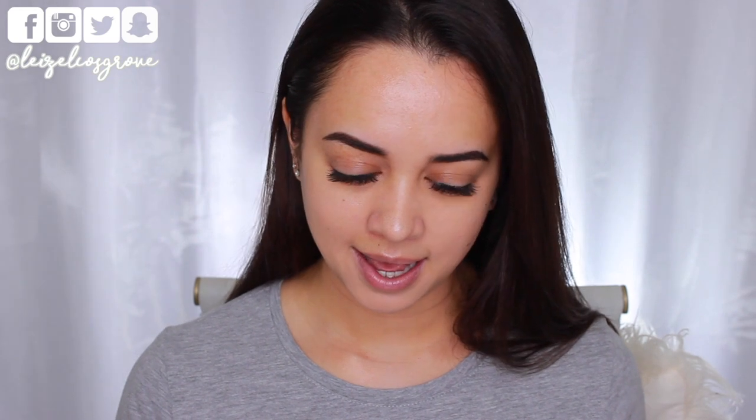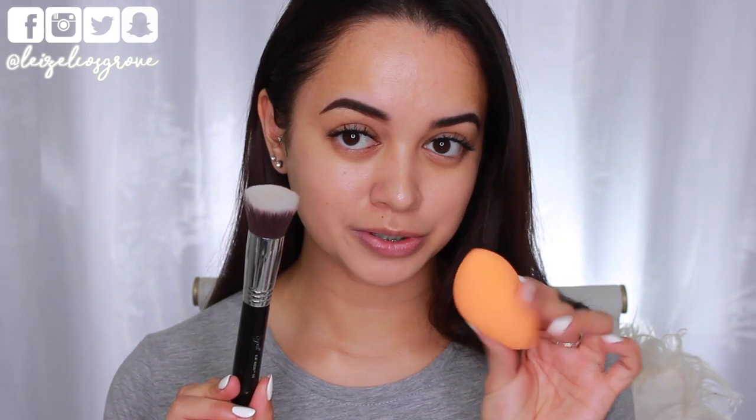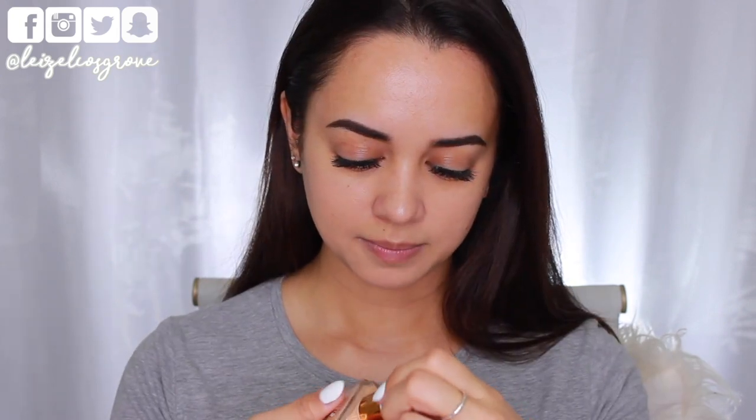I feel like a pump is so important and I don't see why a foundation would not come with one — it just makes it so much easier for application and keeps things clean. So I love the fact that it comes in a glass bottle with a pump. Today I have here the Sigma F80 Flat Top Kabuki Brush and also a dampened Real Techniques Miracle Complexion Sponge. I'm not sure what the formula is like because I haven't even pumped this out of the bottle yet, so depending on whether the formula is runny or thick is what I'm going to decide which tool I'm going to use. I'm just going to go onto the back of my hands.